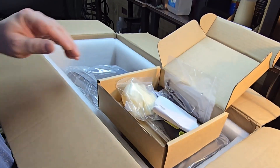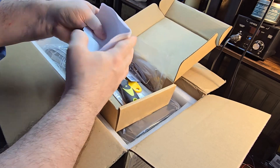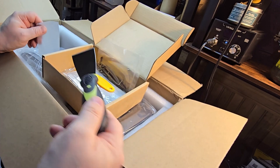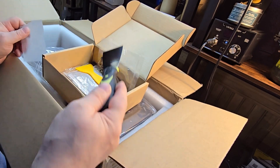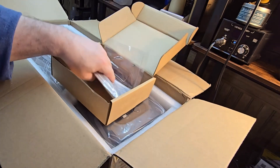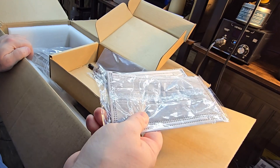It gives you some gloves. These are strainers for your resin — to pour it back in the bottle if you don't use it in your vat. It comes with a knife to separate prints from the build plate, and you've got a plastic version as well. And some masks — these masks are terrible. You're going to want to wear a respirator.